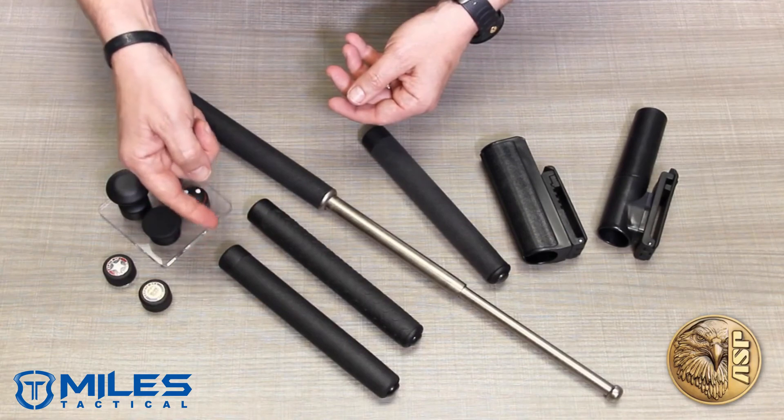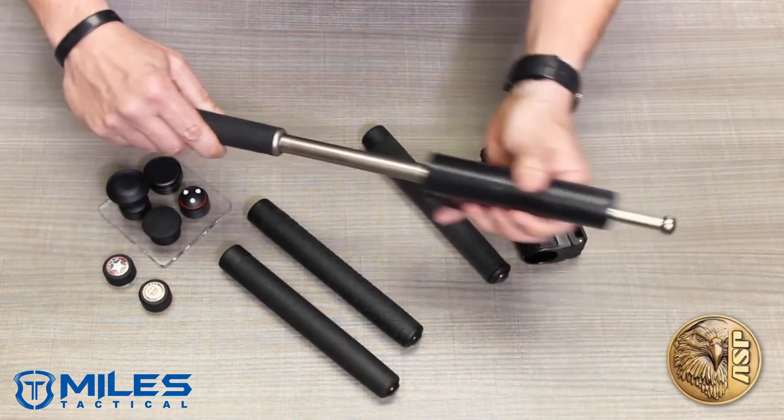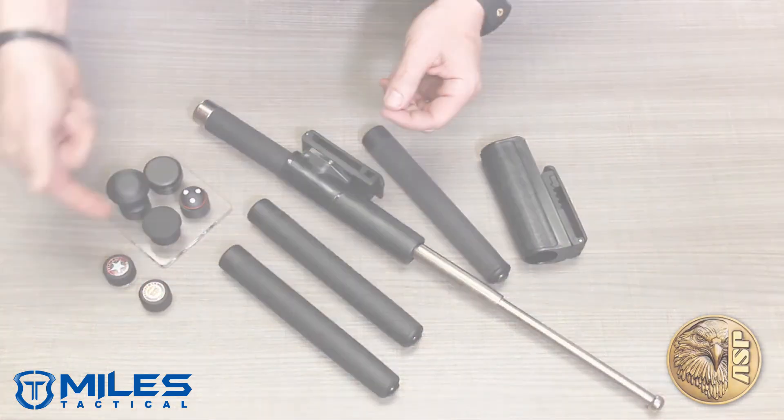Friction Locks are at the center of the most expansive universe of accessories in the baton business, including scabbards, enhanced grip caps, logo caps, life-saving glass break attachments, and more.